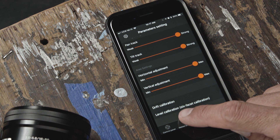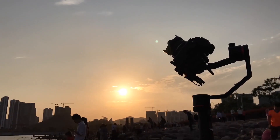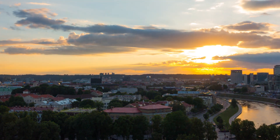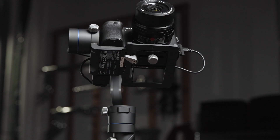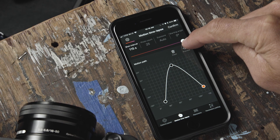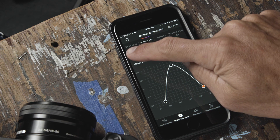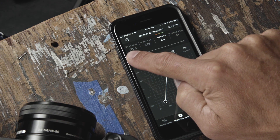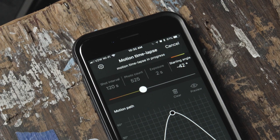Next to the control panel tab on the bottom of the screen is the motion time-lapse tab. This feature allows you to create a time-lapse with dynamic motion. With the motion path feature, you can create custom motions for your time-lapse. The parameters you can set are the shot interval — how many seconds between shots — the total photo count, the length of your exposure, and starting angle. Pressing confirm starts the time-lapse.